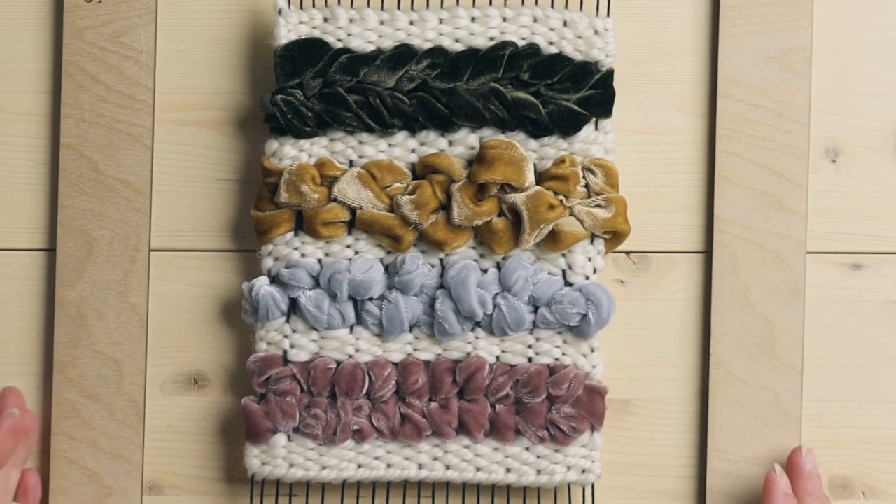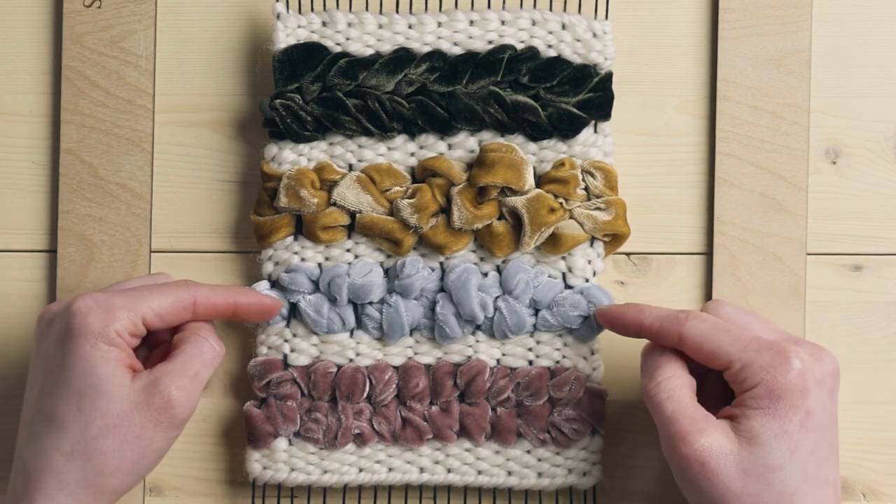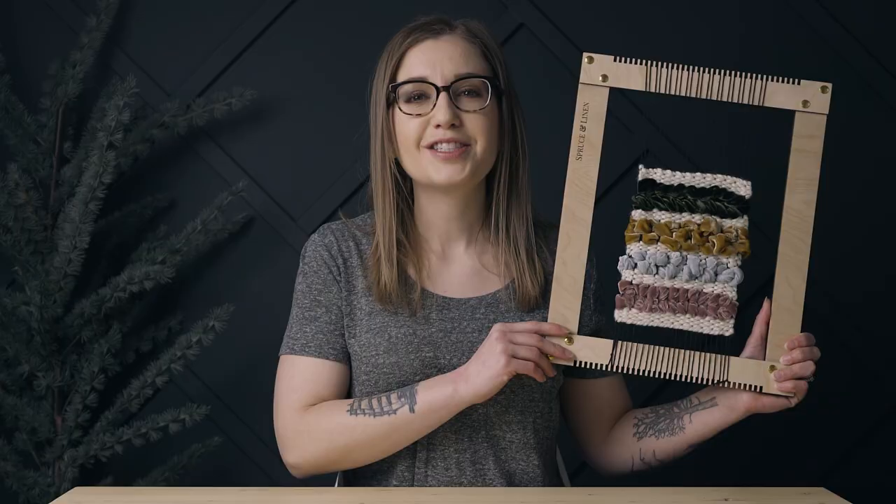So that is four different ways that you can weave with velvet: the Egyptian knot, knotting, plain weave, and sumac stitch. I hope this was a helpful video showing you how you can use and incorporate velvet ribbon into your weavings. If you are watching this in March of 2021, click the link below to shop the velvet ribbon I now have in my shop. If you like this video, please hit that like button, subscribe, and click the bell to get notifications when I post new videos. Thanks so much for watching and I'll see you on the next one.